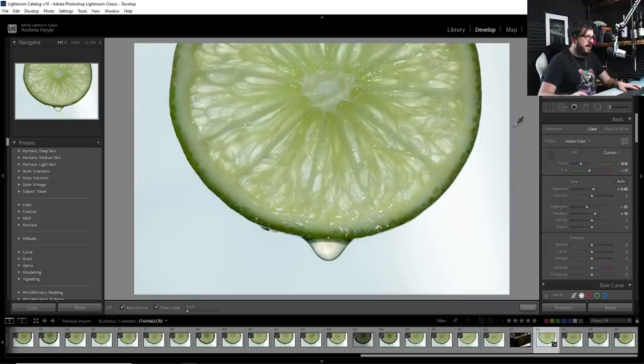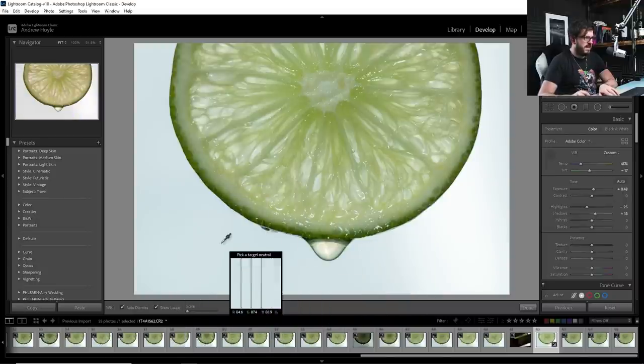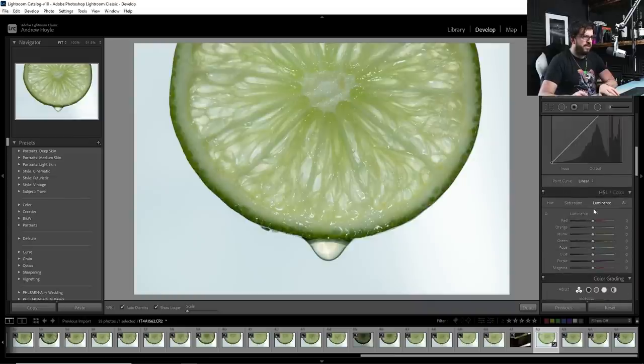There's a darker patch in the background on one side — that's because the softbox wasn't quite even. You don't need an expensive softbox; you could use a white sheet with a speedlight behind it or even a white wall. I think I can fix this: the darker area looks blue, so going into HSL, into saturation, I grab blue and drag it down. As I drag it up and down you can see this background shadow is entirely blue — getting rid of that blue color. Then dragging blue luminance up, we've in one go fixed that background error and now have a nice plain white background.